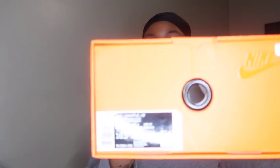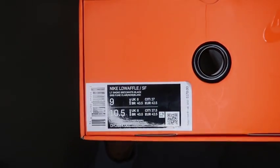We got a size 9. I went up a half size because I thought they ran small, and I actually tried them on and they're kind of a little too big. So I would say stick true to size with it.